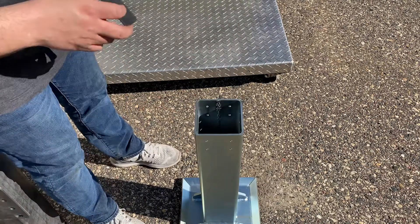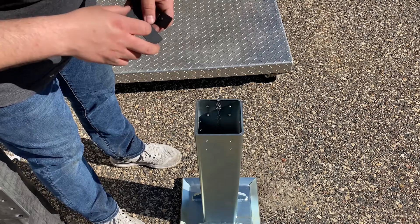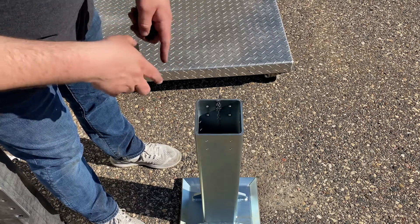The next step is to place the remaining four glide bearings in the opposite corners of your inner tube.